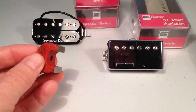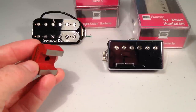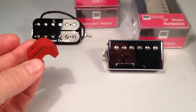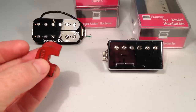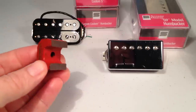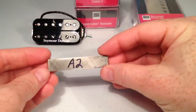Hey Guitar Geeks, Guitar Guts back. This is a follow-up video to one I made previously about how to change out the bar magnet in the back of your humbucking pickup. Today we're going to talk about what type of tone change you might expect to hear if you changed out the stock magnet with one of a different type. And of course we're not talking about this kind of magnet, we're actually talking about this kind of magnet — a bar magnet.